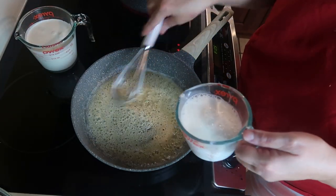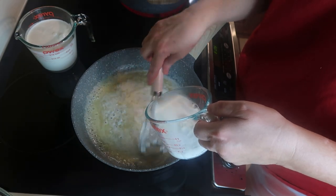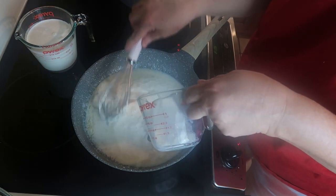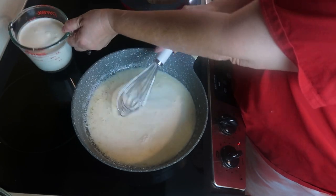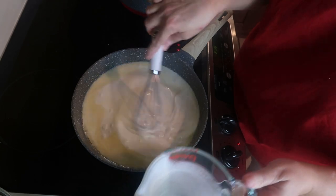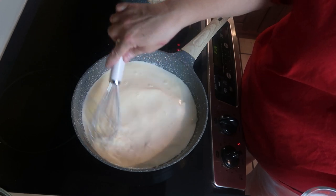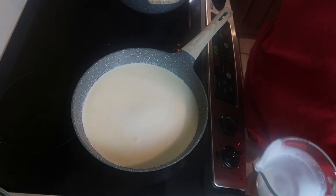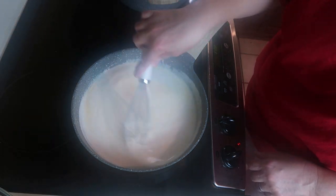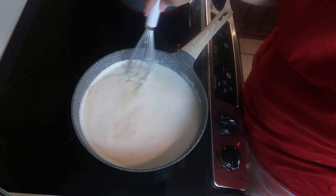Now we're going to slowly start stirring in our milk and our heavy cream mixture. We're going to let this come back up to a boil and then turn it down to a low simmer for a few minutes.